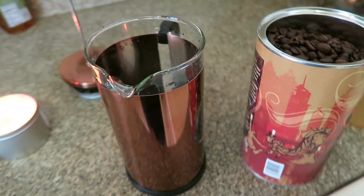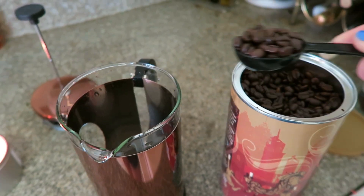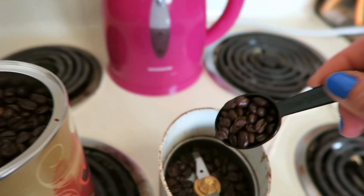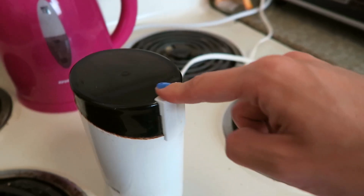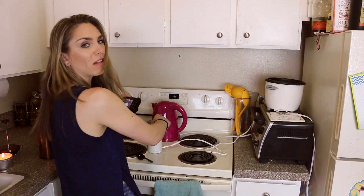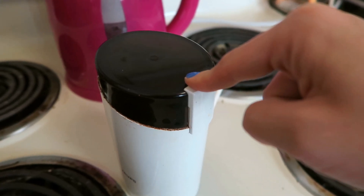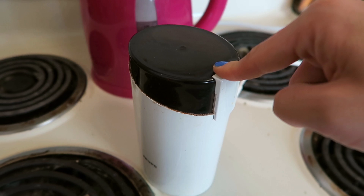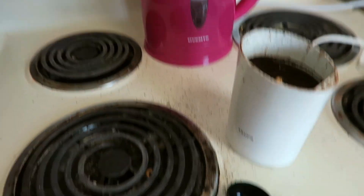Gotta open the French press up. So we got our coffee. I legitimately just almost put the full coffee beans into the French press. Okay, now we get our coffee — one, two, three — and now we grind. It's doing something! How long do I do this for? Will it tell me when it's done? There's coffee grounds everywhere. Does that look right? It smells good, it smells like coffee. It looks like coffee. Okay, now you can go into the French press.